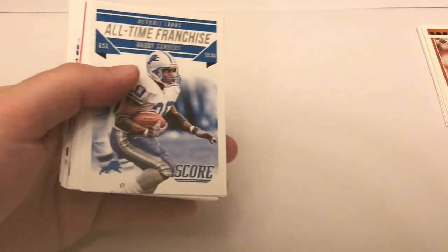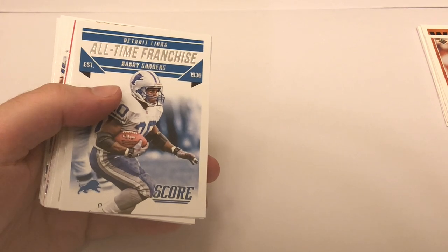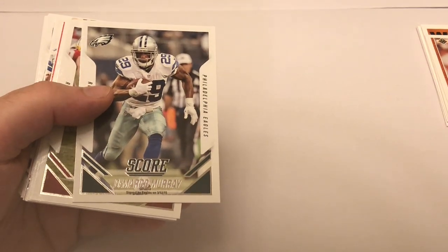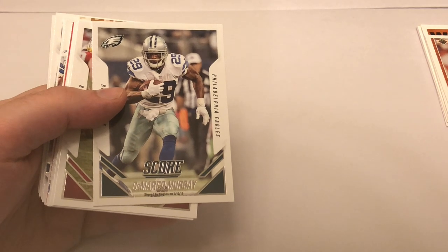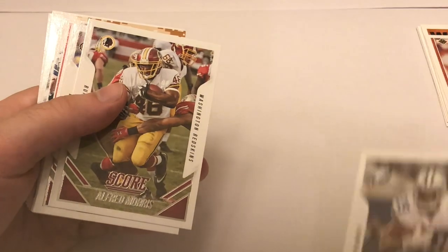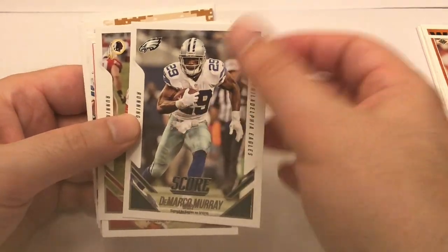It seems like everybody's hunting for autograph cards and relic cards these days. We got a Barry Sanders - looks like some type of insert card, all-time franchise. Definitely putting him aside - Barry Sanders is probably my second favorite player. Deion Sanders - didn't go back and watch the earlier eight minutes but I'll be talking about these as we go. DeMarco Murray Cowboys card - there are a lot of little interesting tidbits touching on related to Cowboys players.